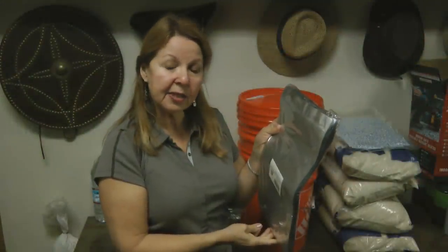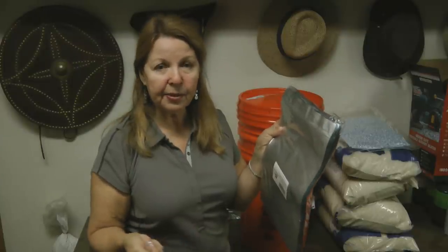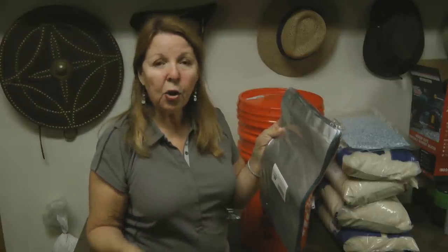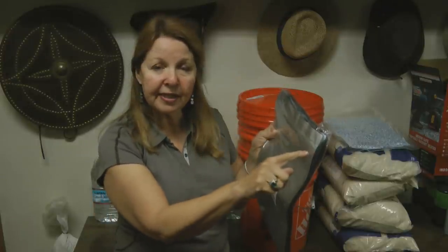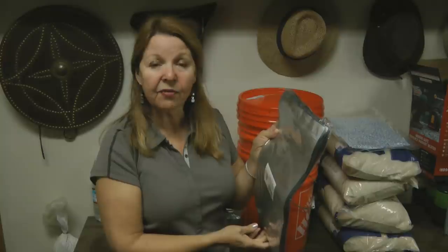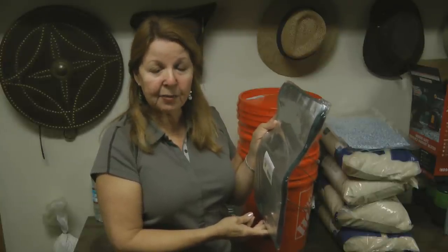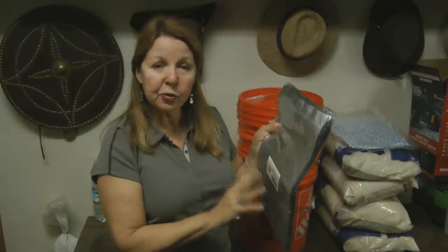The zip-lock seal is supposed to be effective enough, but you can get something as simple as your clothes iron or even a hair crimper to seal it for additional security and make sure your food is safe.